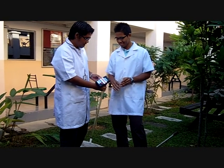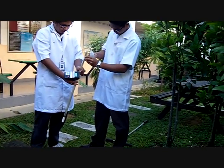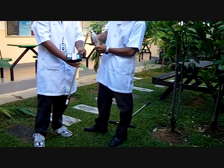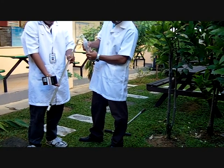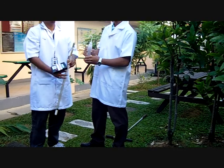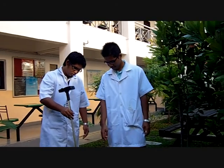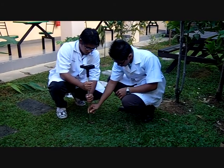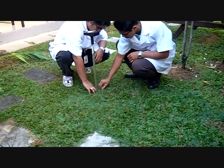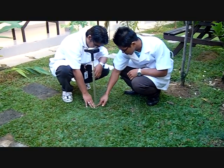Now, fill the tensiometer with distilled water. Put the electrical reading at the electrical tensiometer and dip it into the hole that we made. We must ensure that the tip is fully covered with the soil.